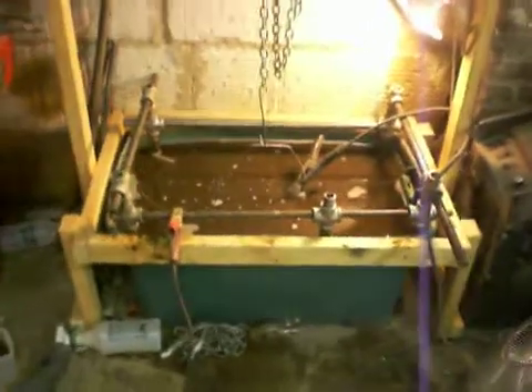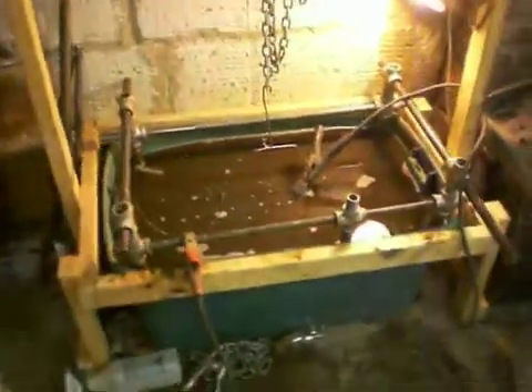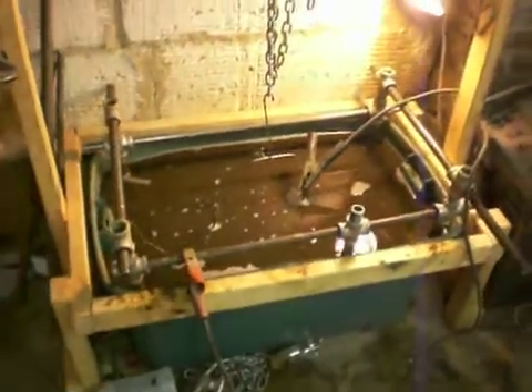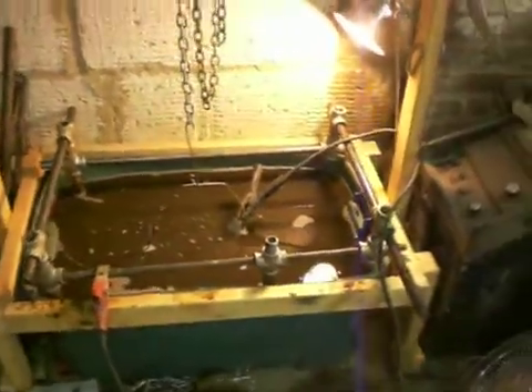I took a big green bin, as you can see, filled it with water. The water is going to push the sides of that bin out because it's a lot weaker, so I built a frame around it out of 2x4s. And I thought, since I'm building this frame, why not just build something nice and big to hang everything off of? So I did.